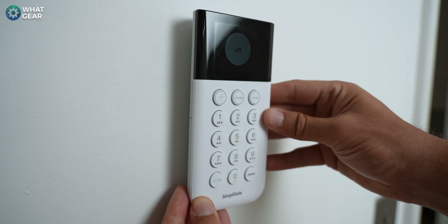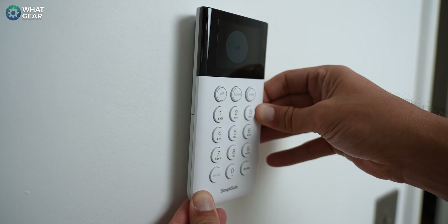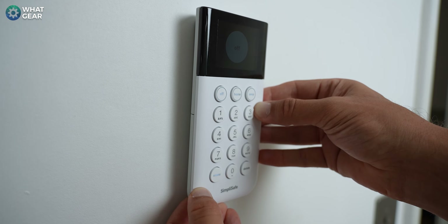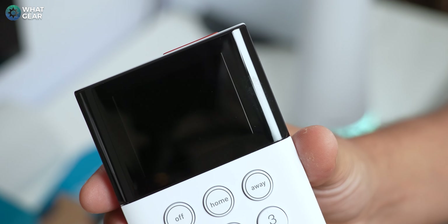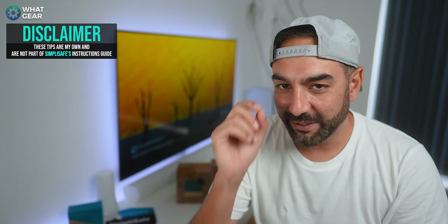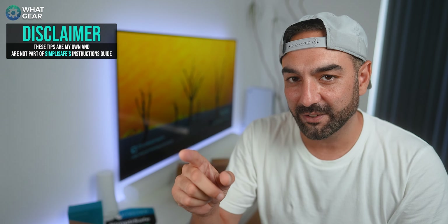It's recommended that you fit the keypad near the entry/exit point of your property. To fit it, peel the strips, place it against the wall, and hold the pressure for about 30 seconds. Once it's stuck, slide it upwards off the back bracket so you can use it to install and label the rest of the sensors. Pro tip: when labeling the sensors, spend some time, be sensible about it, and make sure it's very clear which sensor is which.